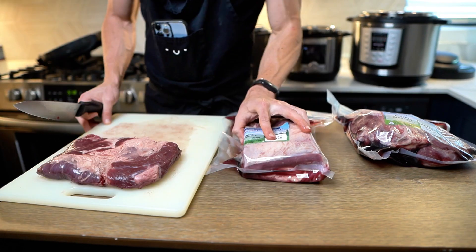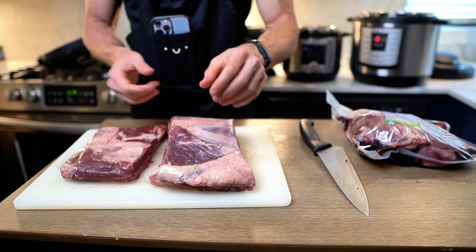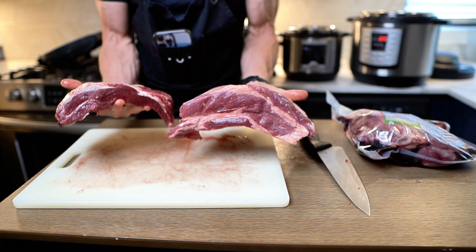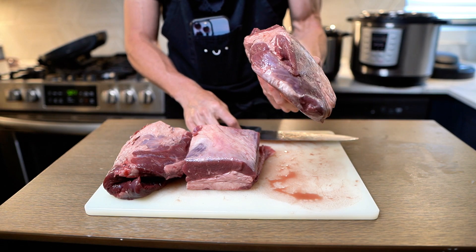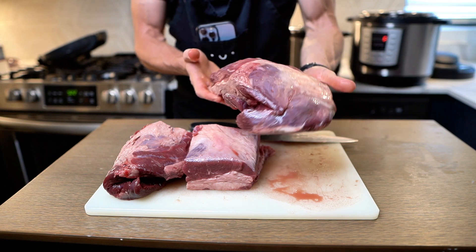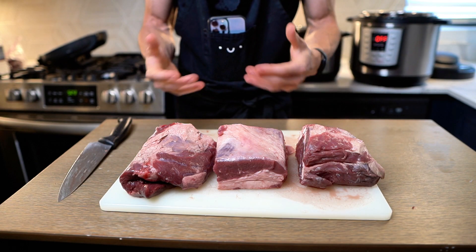Starting with our elk, we're going to cut it right in half. Moving on to our beef brisket — just to compare these two, let's show you the thickness. That right there is your beef brisket, and that is your elk brisket. The elk brisket has a lot more dense red color than the beef. The bison brisket is a lot more dense than the other two, but just an absolutely beautiful cut of meat. Now all of our briskets have been trimmed down to pretty much the exact same size, so we're going to season them and get the process going.